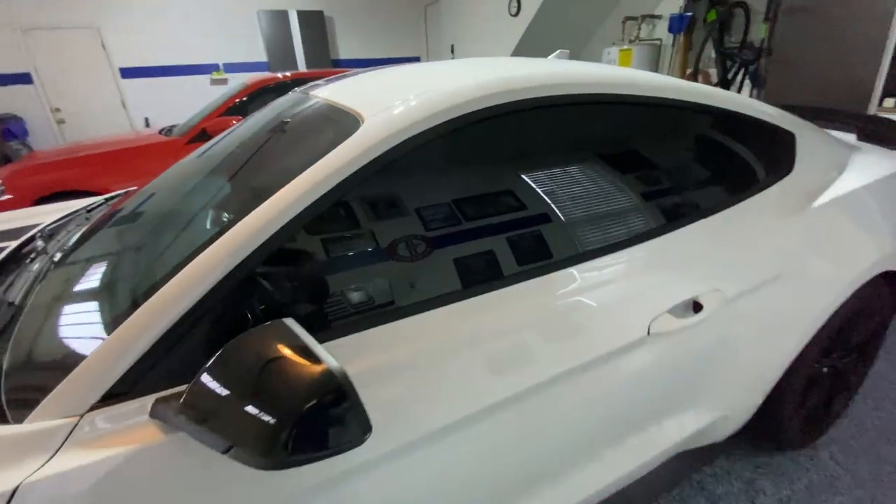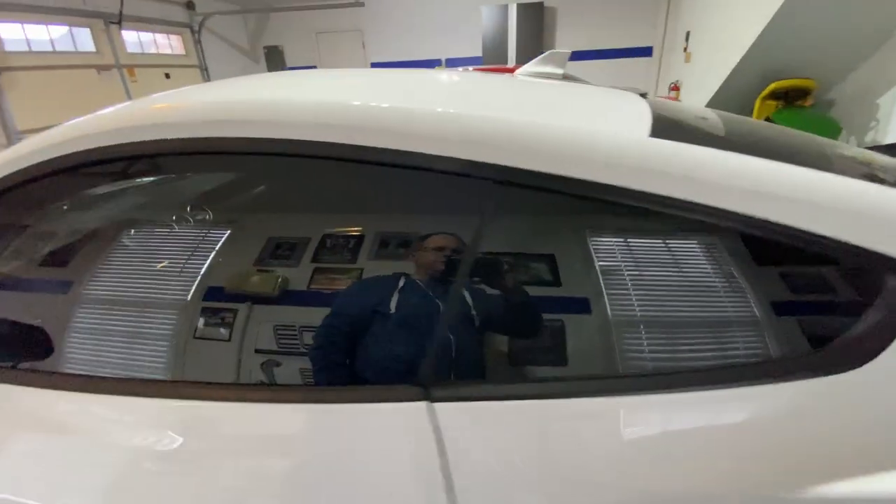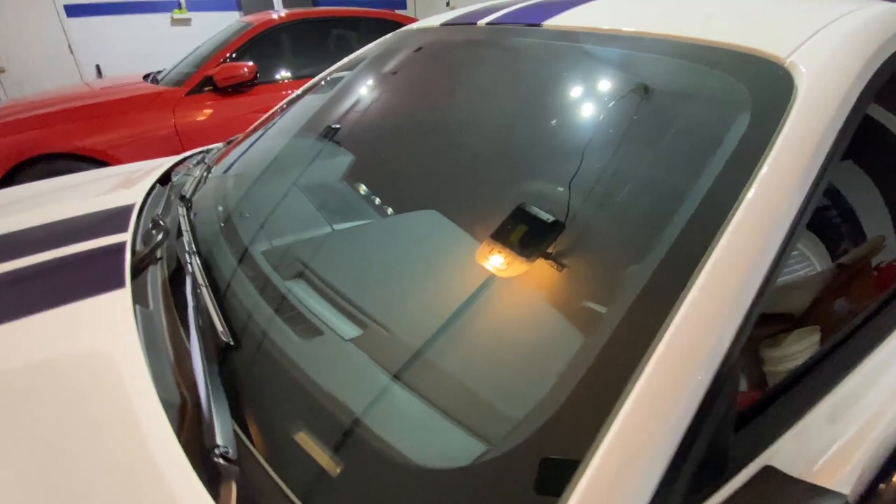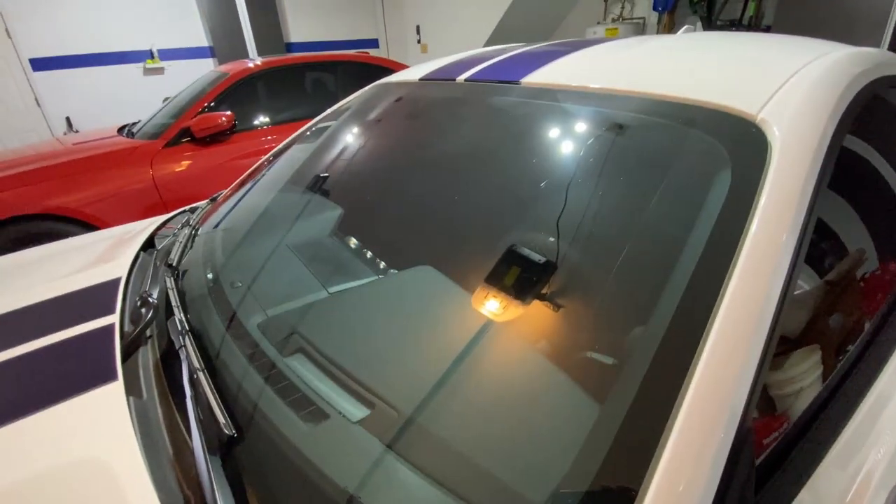Obviously, the windows have been tinted — that's 20% on the sides and rear and 70% on the front, because I still want to see at night.